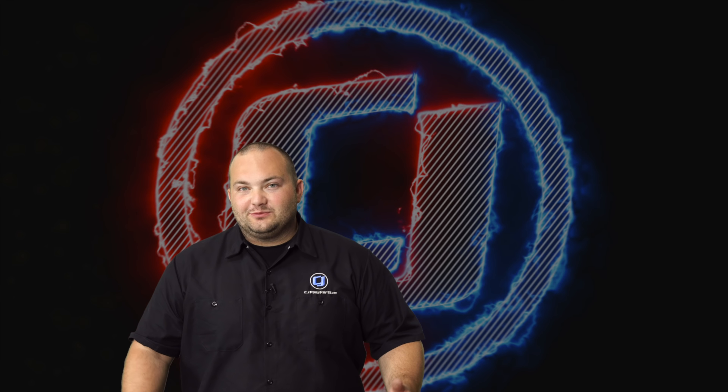We hope you enjoyed this video. To subscribe to our YouTube channel, click the link right here. And for more videos like this one, click this playlist.